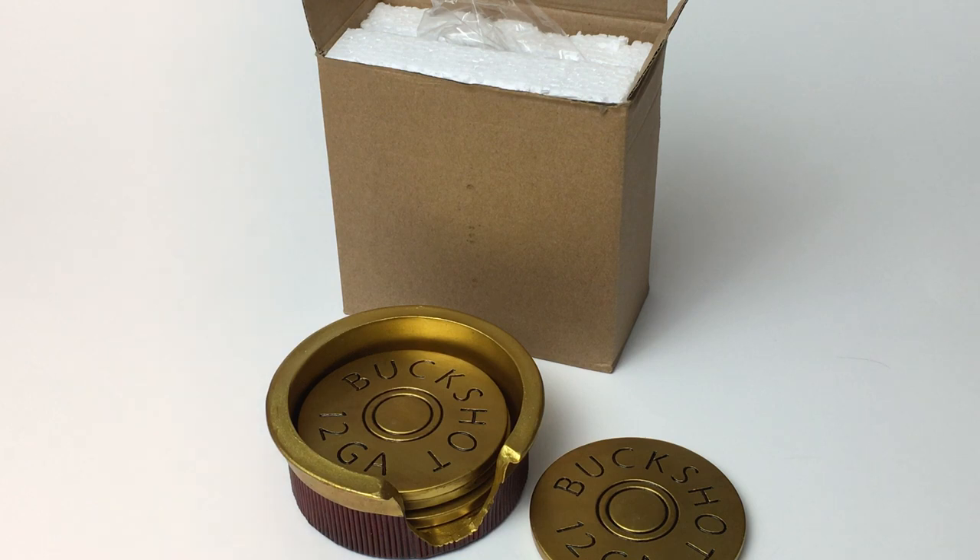I think they just make a great accessory to your bar, your cabin, your living room, pretty much any possible setting — especially if you're big into hunting. I think these will make a great feature.